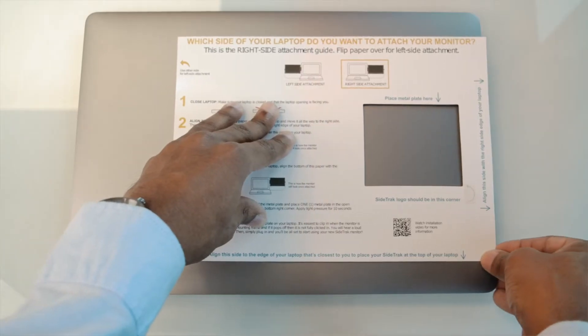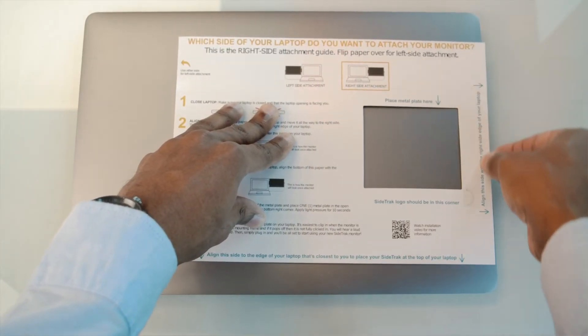Let's start with attaching your Sidetrack to the right side of your laptop. Make sure your laptop is closed and that your laptop opening is facing you. Then place the mounting guide on top of your laptop and align the right edge of the mounting guide with the right edge of your laptop.